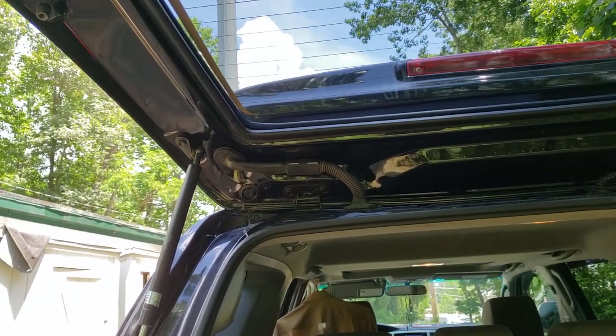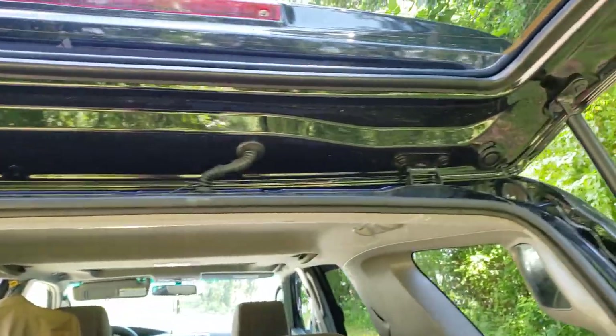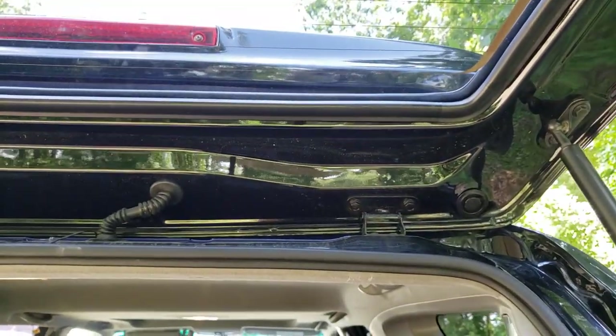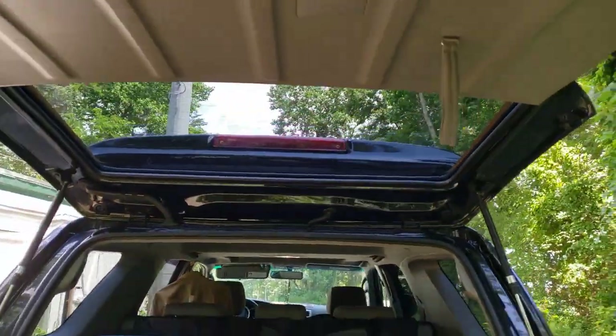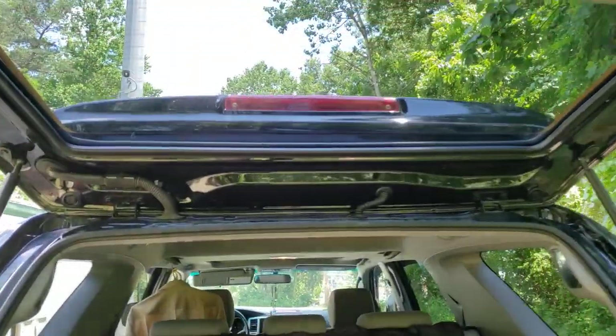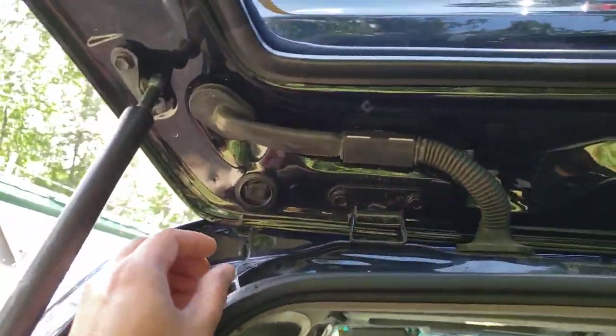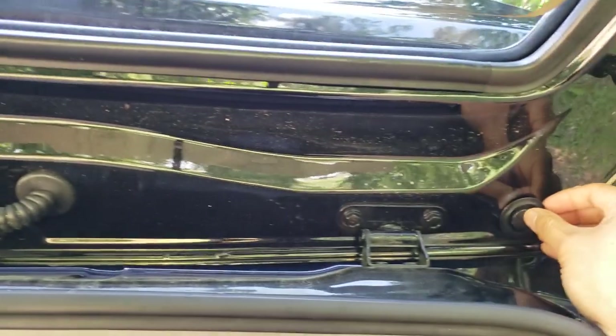Now I'm gonna look at the inside to show you guys what it looks like inside and where those two bolts ended up. From here, once you open the tailgate, you're gonna see these two covers — one on the left and one on the right.